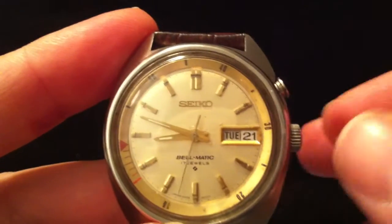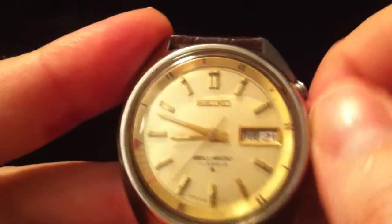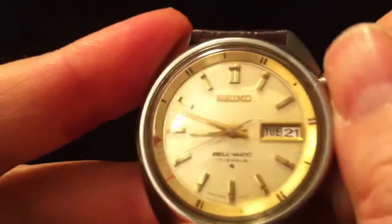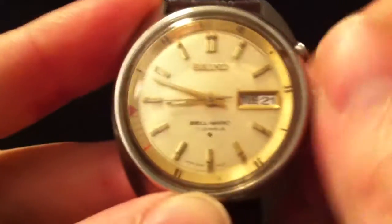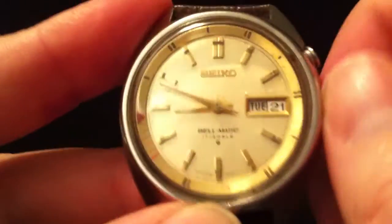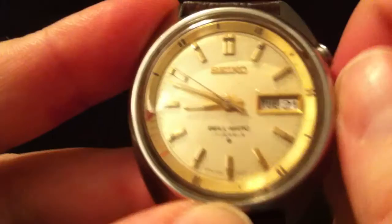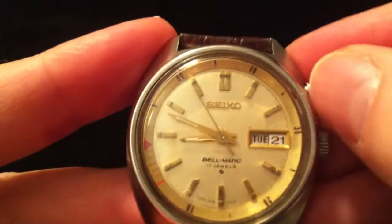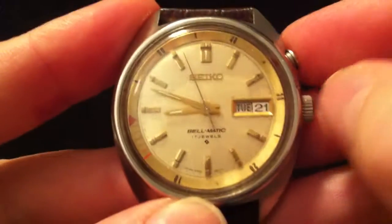I'll press that in and then use the crown to wind up the spring for the alarm. The crown doesn't actually wind the watch — it winds the alarm. The watch itself is automatic, powered by a rotor and the movement of the watch. I'm just going to wind that up until it won't wind anymore, which indicates the alarm is fully wound.